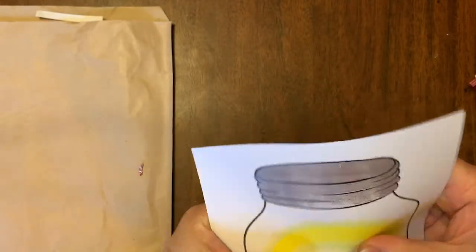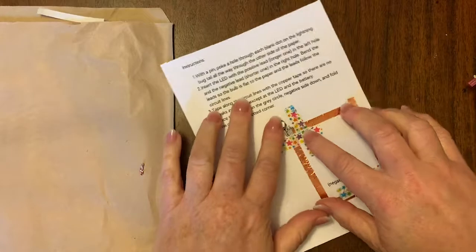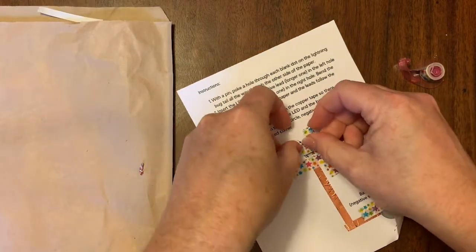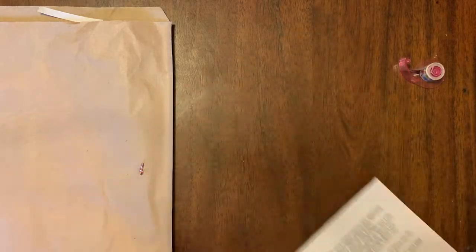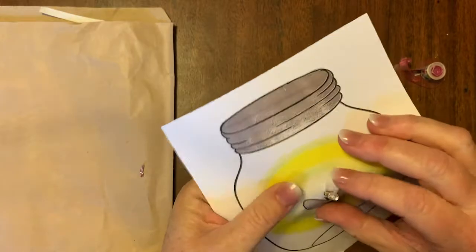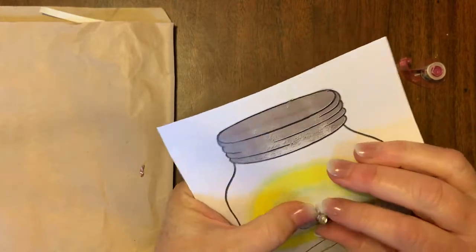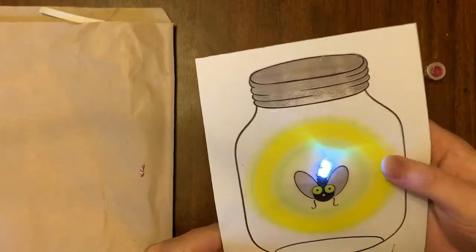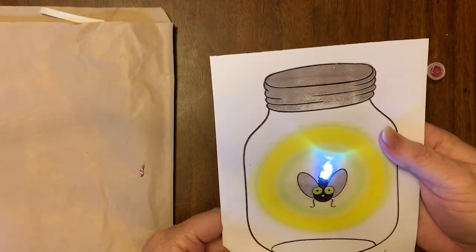I got a little bit too rough with this card and poked the LED light through the paper, but that's easily fixed by just putting a little bit of tape on the back of the paper to reinforce the card a little bit. And you can't even tell — the light lights up beautifully.